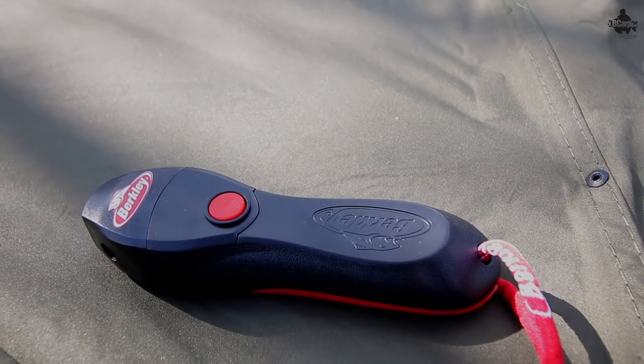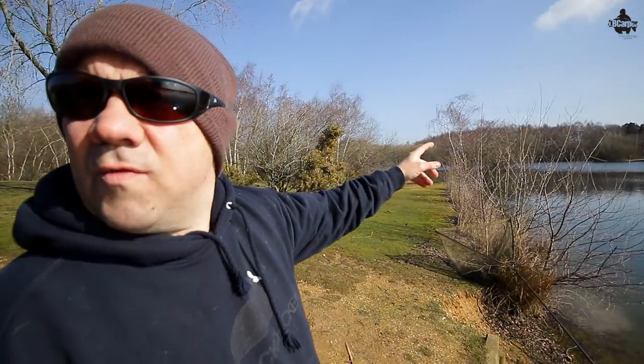I'm going to leave them out to about midday, then we're going to re-spool all three reels on the bank and I'm going to show you how I do it. There's a little Berkeley Line Stripper — it's an absolute godsend, about a tenner off eBay — I'll put a link down below. It speeds up the process unbelievably quickly. I'm going to go have a little walk round, have a look in the snags, see if I see any fish. I think I'm in the right area because I saw that fish anyway.